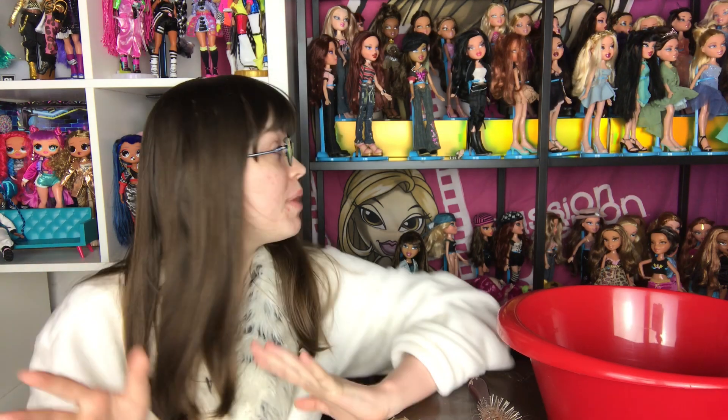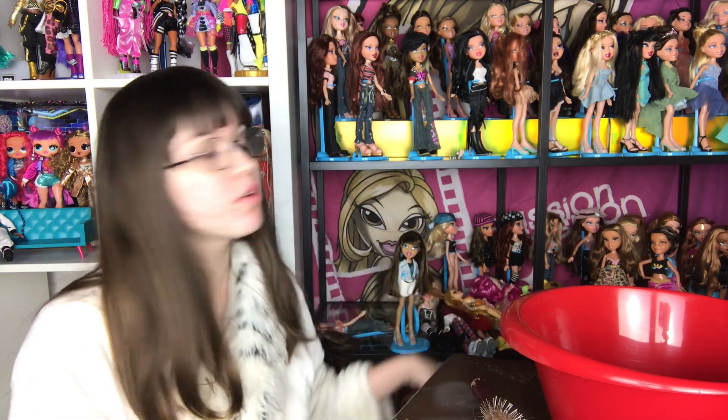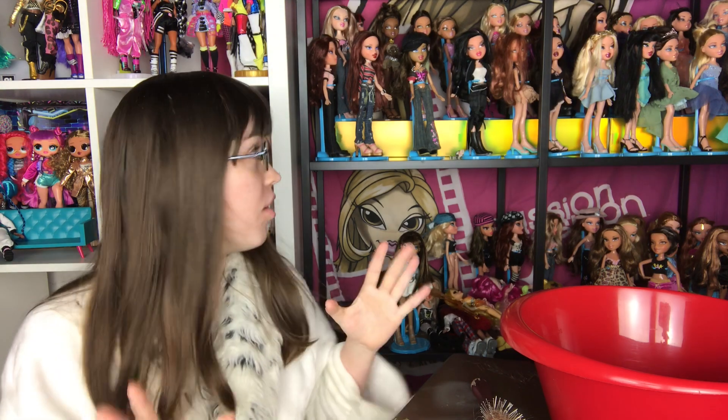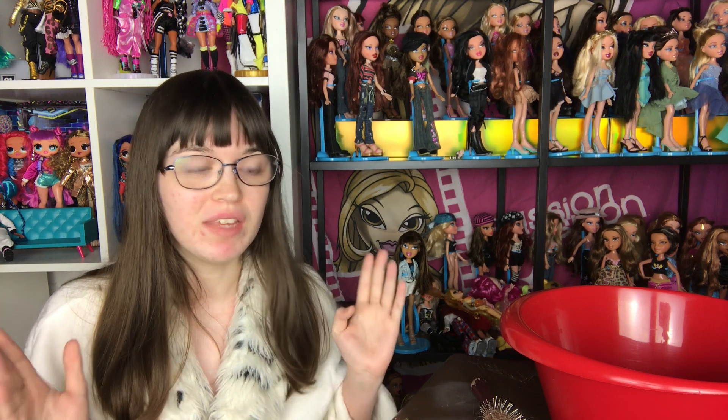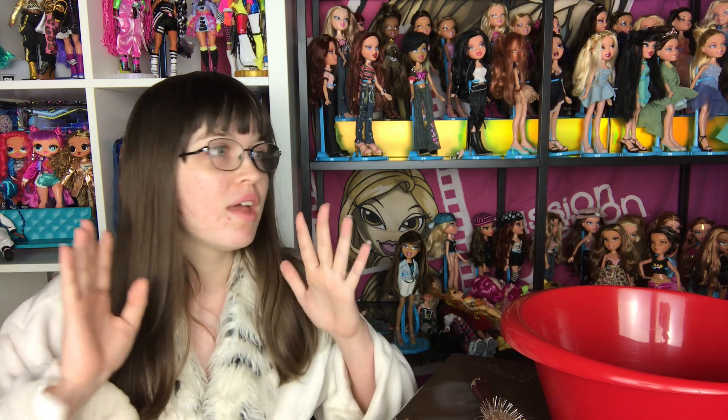Hey everyone, it's mexcanadences. Today is a type of video I've never done before, but kind of I have. Basically, I have over 100 Bratz dolls and I've been saving fixing them all for restoration videos. I know you guys like restoration videos and I like doing them, but I've been so busy and restoration videos take so long that I have to have a full day off to do them. And even when I have a day off, I end up sleeping through the whole day because of my work schedule.